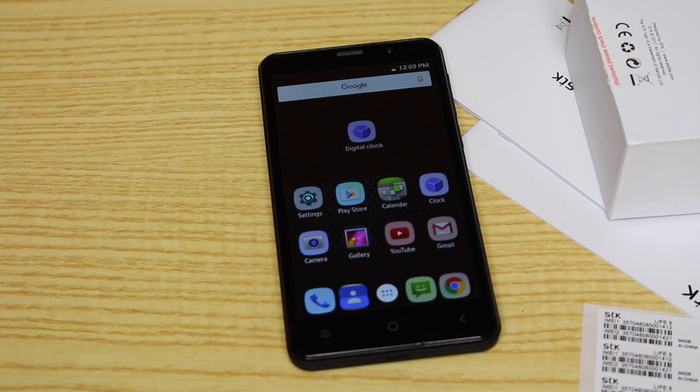So I hope you enjoyed this video of the unboxing of the STK Life 8, 8GB version. If you want more videos on this, don't forget to leave a comment down below. If you want a review, I probably will be making one — but I'm not too sure on this device yet. Just leave a comment to tell me what you think. Have a nice day guys, and subscribe. Bye.